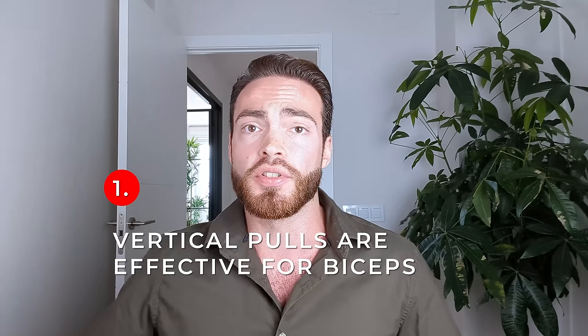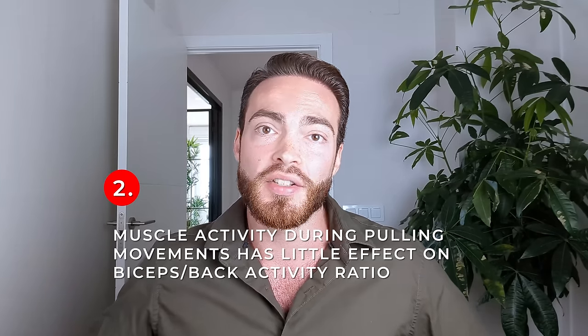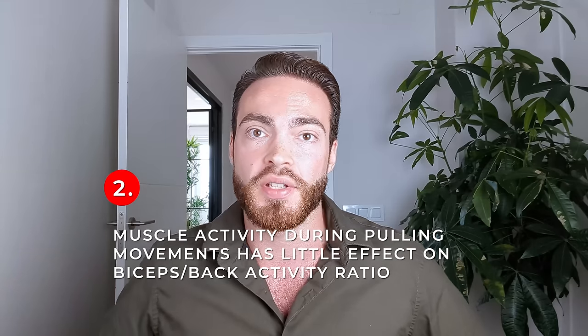So what does this all mean for your training program design? Here are four practical lessons. First, vertical pulls are generally effective biceps training volume, whereas horizontal pulls generally aren't — especially not if performed with dumbbells or other loose implements like single cable handles or rings. Second, grip width per se during either horizontal or vertical pulling movements probably has little effect on the ratio of back to biceps activity, with essentially no significant effect in most research on the recruitment of the lats, the biceps, or any other muscle group, at least within practical ranges people would ordinarily use.